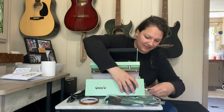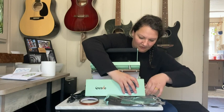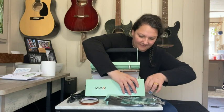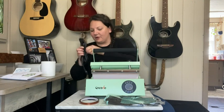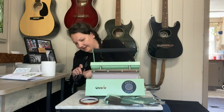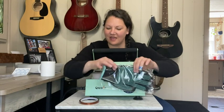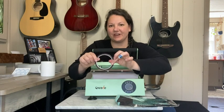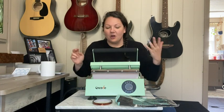The first step is to plug this in here — this is just connecting the machine to itself — and then it comes with the power cord and you're going to plug that in. It also comes with your gloves, the heat transfer tape, and the instruction manual.